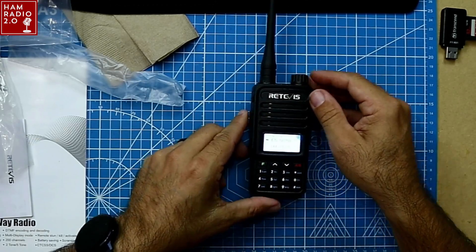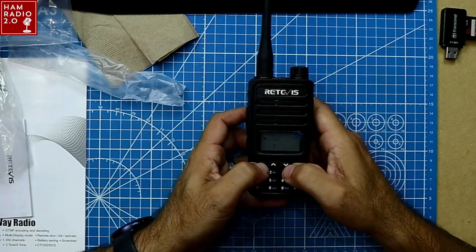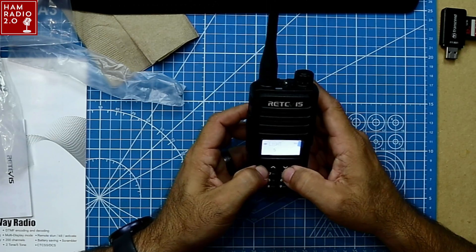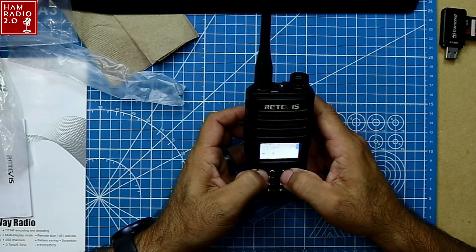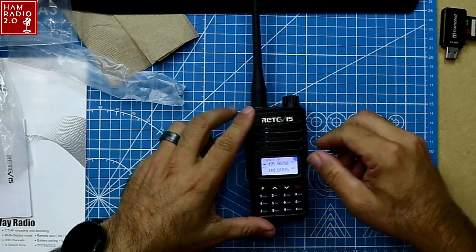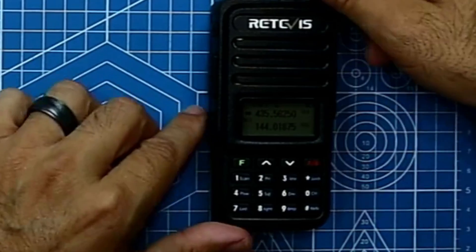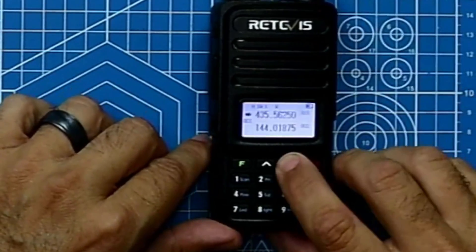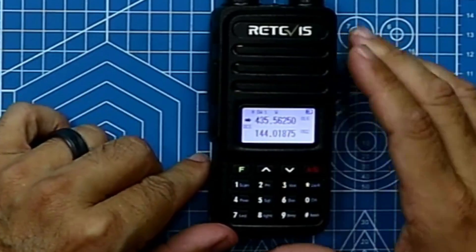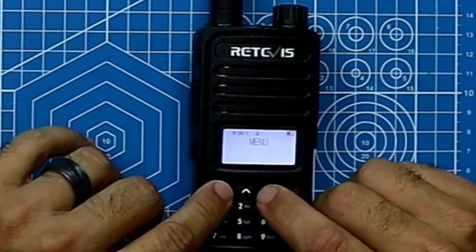The RT85 has a really bright screen. It's called 'light' in the menu and the default setting was seven. Setting it around five looks good on video. It's very reminiscent of the TYT UV88, which I've done a video on in the past — and I've mentioned that the UV88's backlight doesn't stay on long enough for me.